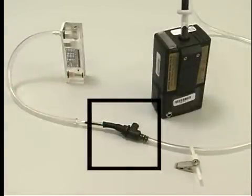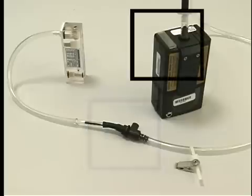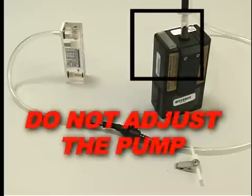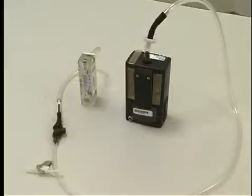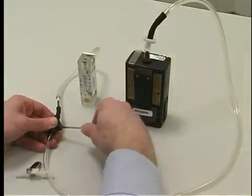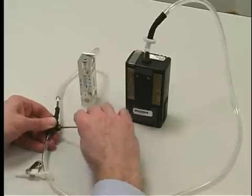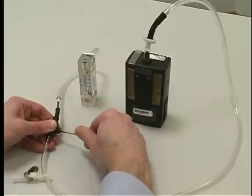The adjustable low flow holder allows flow adjustments in the low flow range between 0.1 and 0.5 liters per minute. Do not adjust the pump itself at any time while verifying calibrations. Only the low flow holder should be adjusted. With everything sitting on a level, flat surface, check the ball float in the rotometer. Adjust the flow rate by turning the flow adjustment screw on the adjustable low flow holder until the rotometer indicates the desired flow.